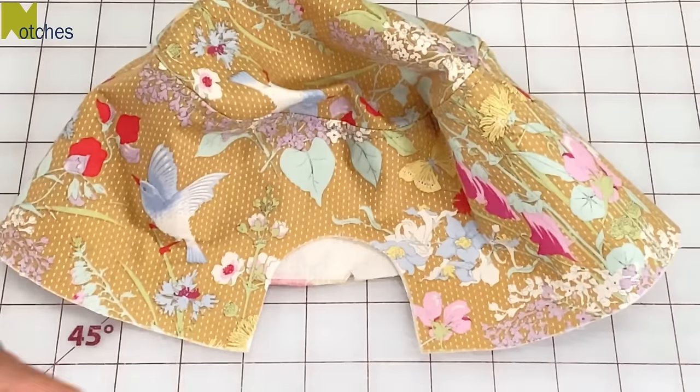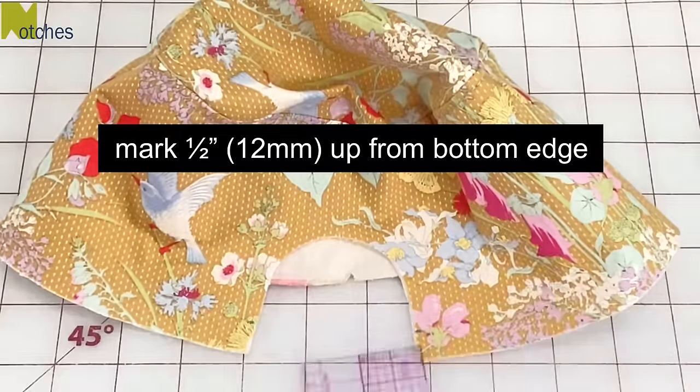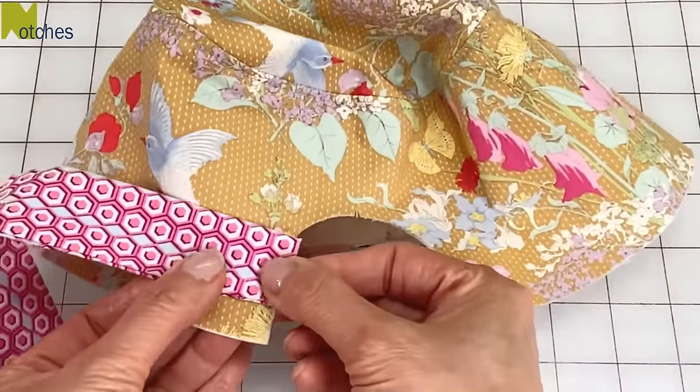On the center back of the main fabric, mark half an inch or twelve millimeters up on each side of the opening. Then take each strap and place the edge with the seam on that mark and pin in place.